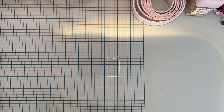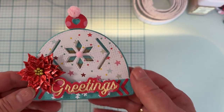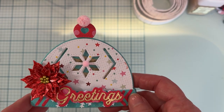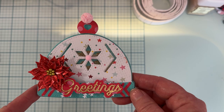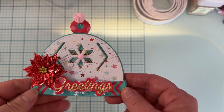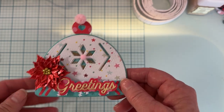Hello everyone, welcome back to the channel. Today is a requested tutorial on how I made this winter hat shaker — it's not called a shaker, but I made it a shaker. A couple had asked for a tutorial on how I made this cute little shaker card. It's not a card; it's just a piece of ephemera. Right now it's just the hat itself, so let's get started.